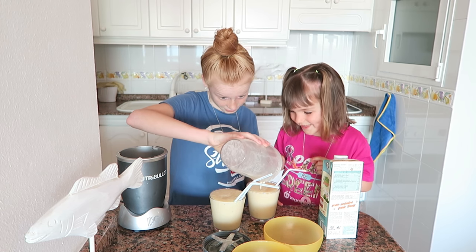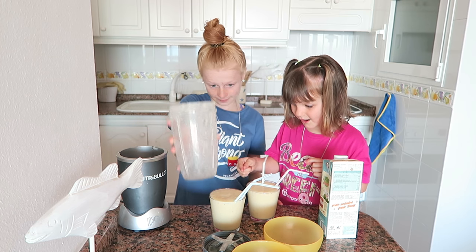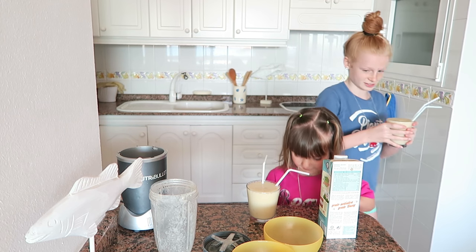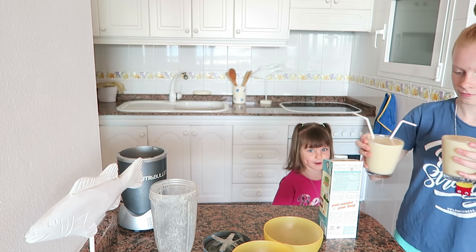These are very full. Yours is way full. Let's go drink it, carefully. Do you want me to take it? Yeah — let's go get it on the table.